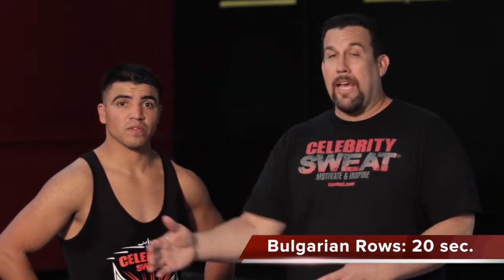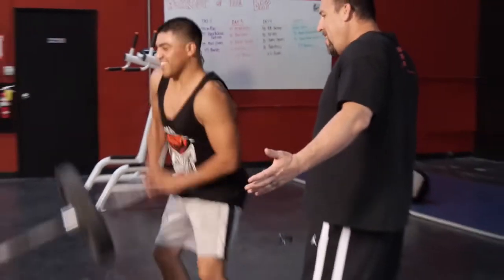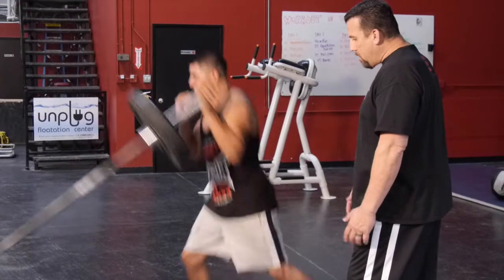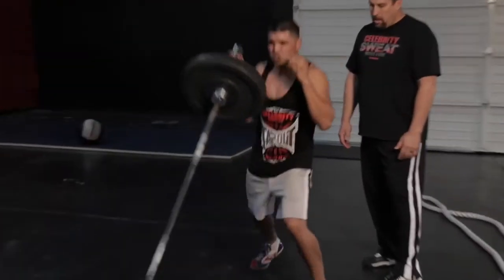Going on to our fourth exercise with Victor. We're going to do a one-arm thruster. We're going to use our arm and shoulder, push it up, but also use our legs to help drive it up. We're going to go 10 on each side — 10 to the right, 10 to the left. Notice the balance and footwork, keeping himself balanced. Switch it over. Nice. Beautiful work.